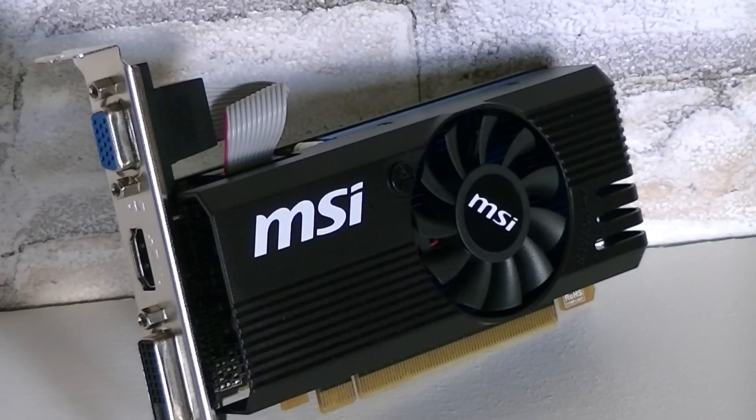It's definitely worth it to pay a little extra for the R7 250. The temperatures are very low, thanks to the small fan that keeps blowing cool air onto the heatsink, but the fan actually can be heard in the system. It's not really loud, but it is noticeable. I can't really say that much about the power consumption — it's a little high for the offered performance, but it's okay.